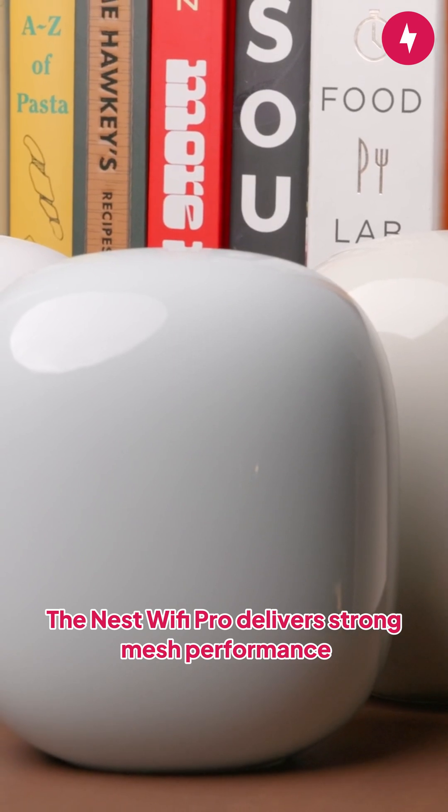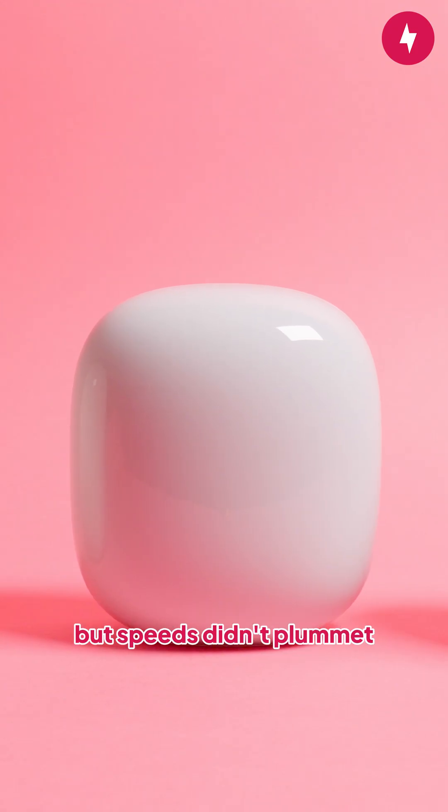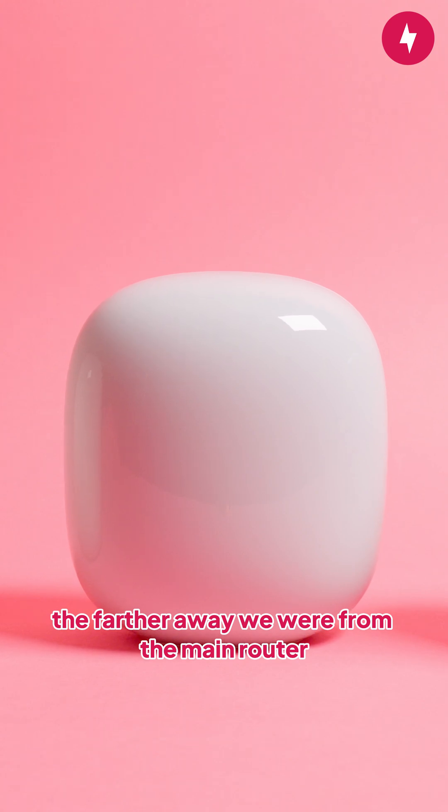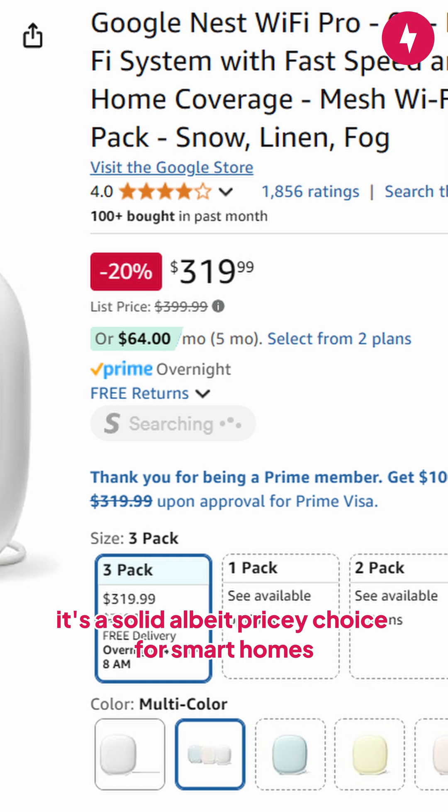The Nest Wi-Fi Pro delivers strong mesh performance, ensuring your entire home stays connected. When we tested the mesh system, it wasn't capable of delivering multi-gig speeds, but speeds didn't plummet the farther away we were from the main router. At around $400 for a 3-pack, it's a solid, albeit pricey, choice for smart homes.